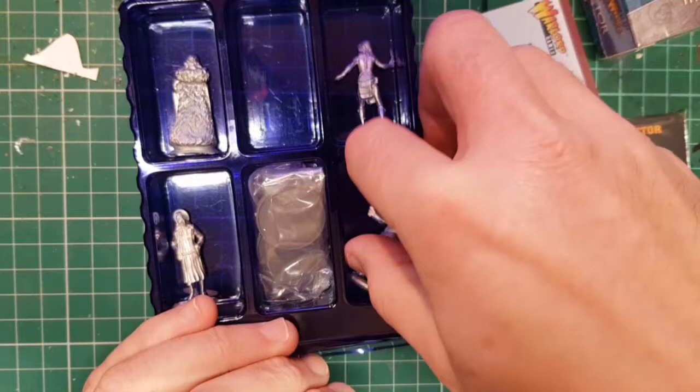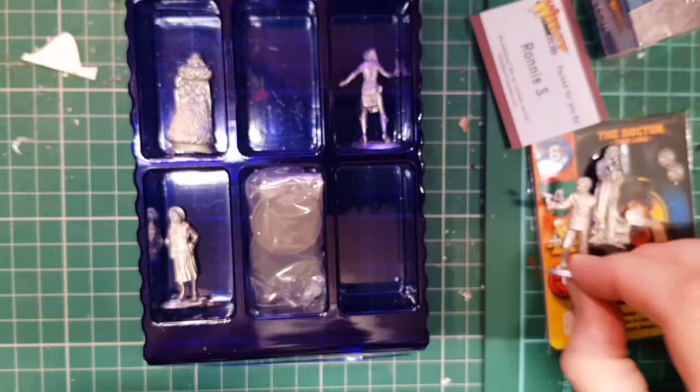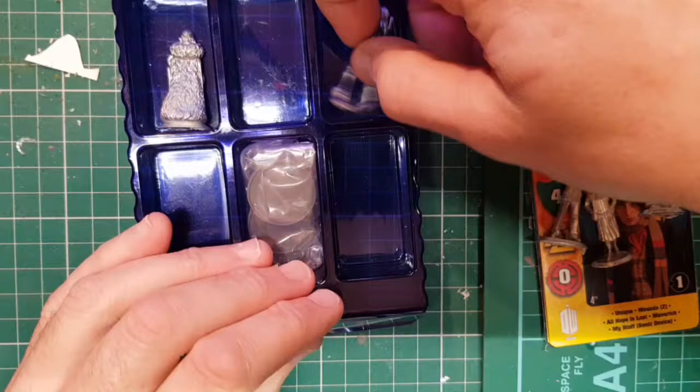And we've got Harry Sullivan — that's a really good facial likeness of Ian Marter. They're so good at this company at doing facial likenesses now. Harry, of course, was from the Ark in Space.